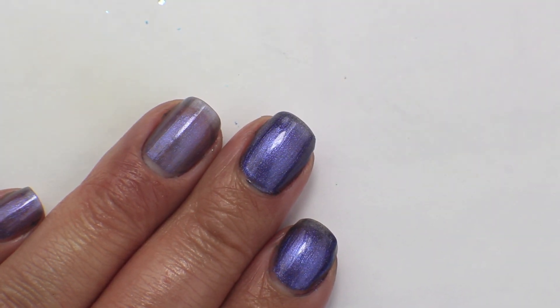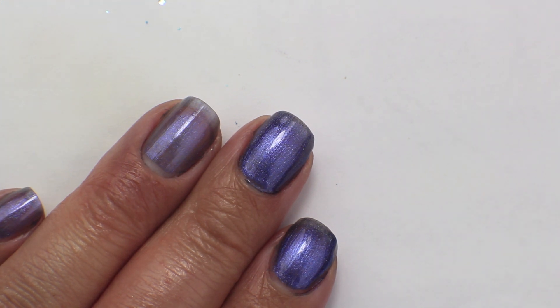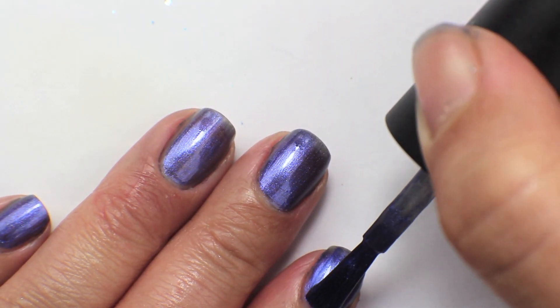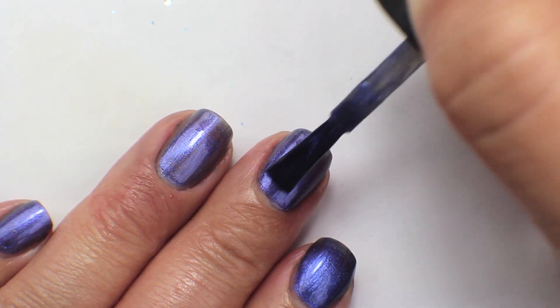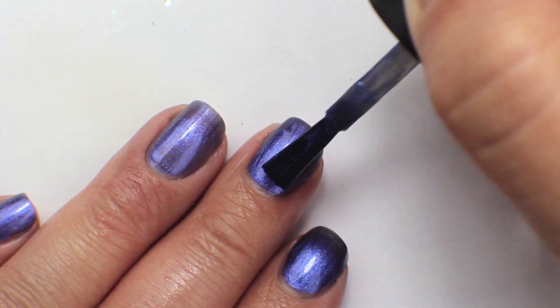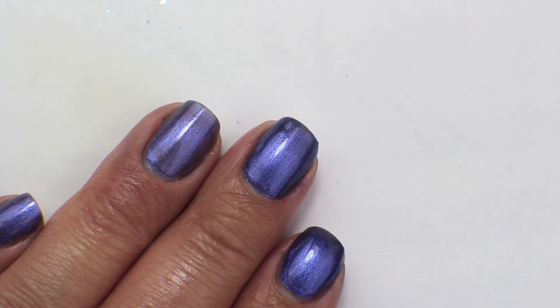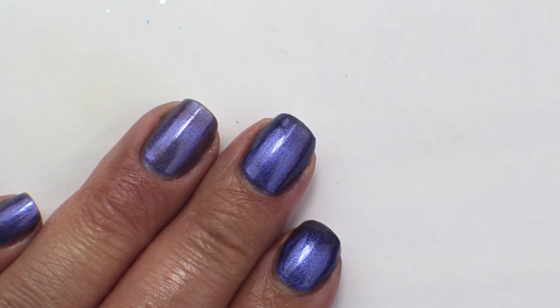I am going to wait for this to dry and then do a third coat. Going in now with the third coat of Into the Night — this does get it fully opaque and the shimmer becomes a little bit brighter and a little bit more apparent with that third coat. So yeah, that's three coats of Into the Night.